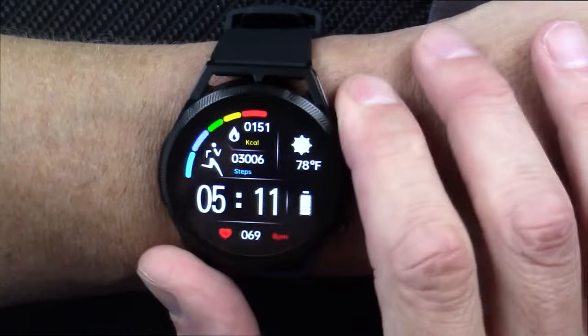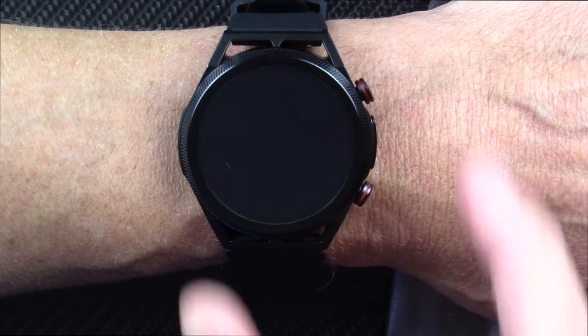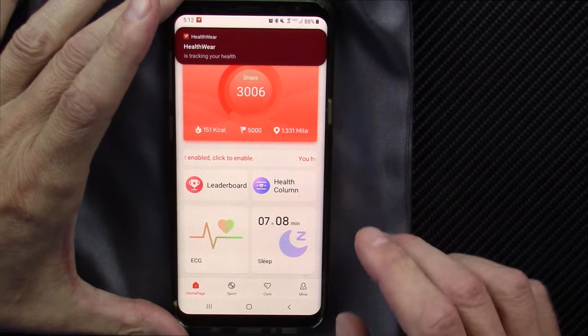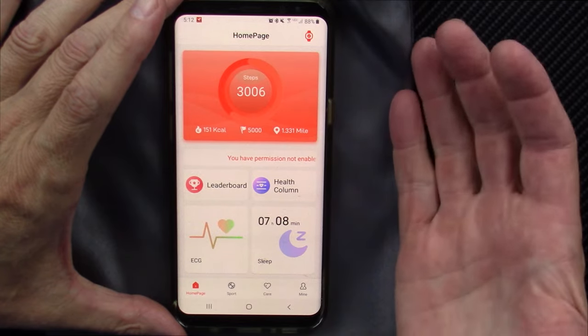It's a really cool watch. I like it a lot. I think it gives you a lot of bang for your buck, but don't trust any of these health-related parameters to be accurate because it's not a medical device. The app is called Healthwear — H-E-A-L-T-H-W-E-A-R. I like it — it's simple but easy.